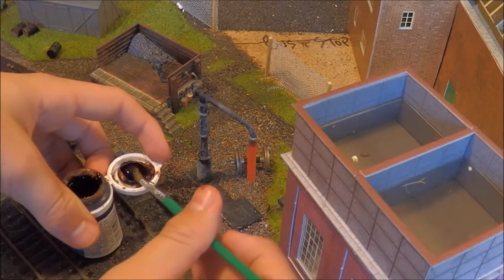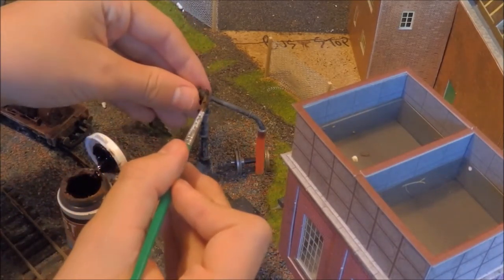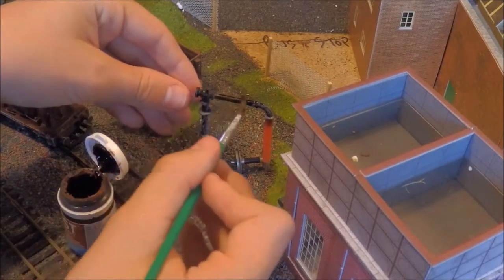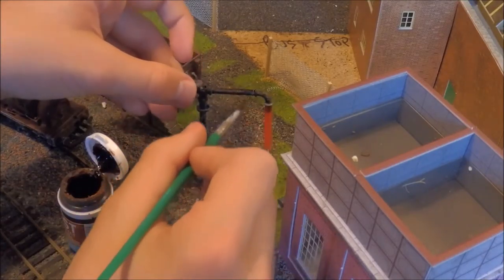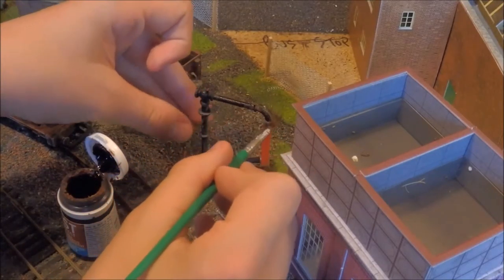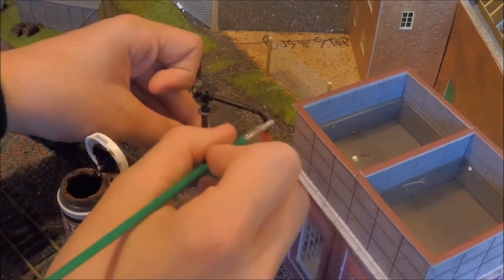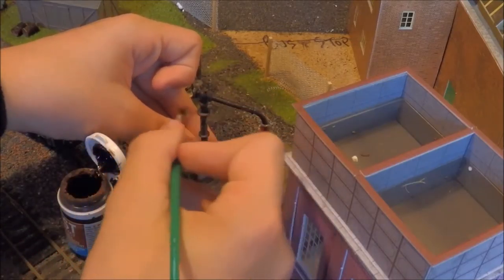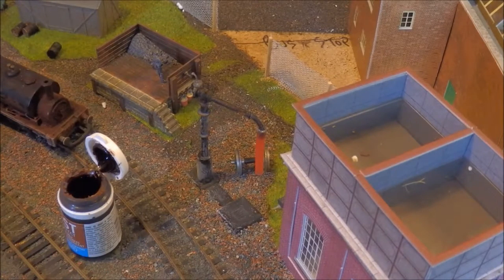Alright, so I've got my paintbrush. Just add light strokes with the brush along the water tower. I'll do it horizontal and slightly vertically. It's also very good when the paint runs out, so it's much lighter.